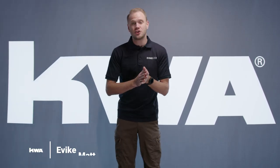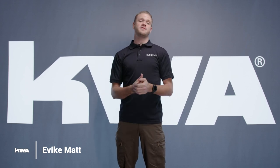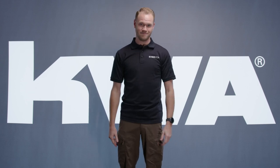Welcome to KWA's 2022 announcement video of their newest product releases. We're starting with two new releases in the VM4 and RM4 lineups. In the RM4 we're getting an all-new Q10, and in the VM4 we're getting an all-new M10.